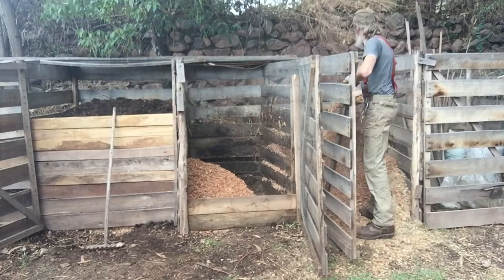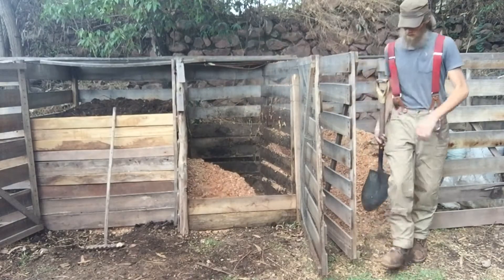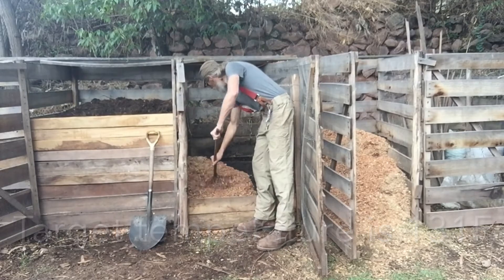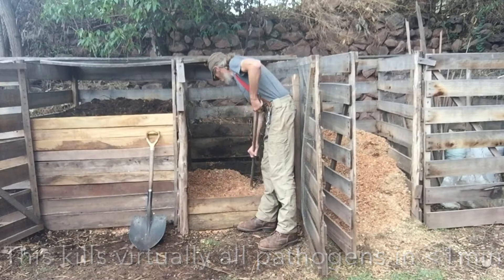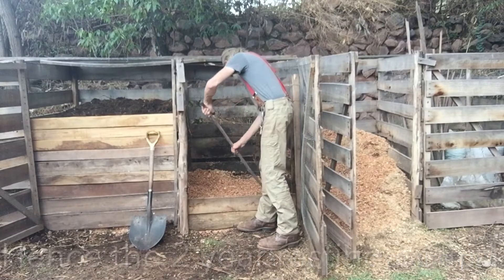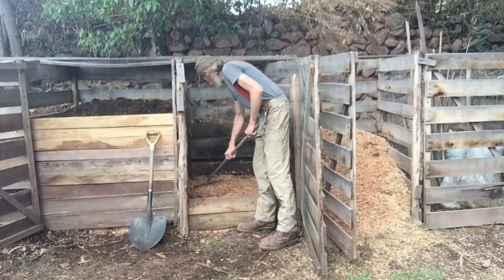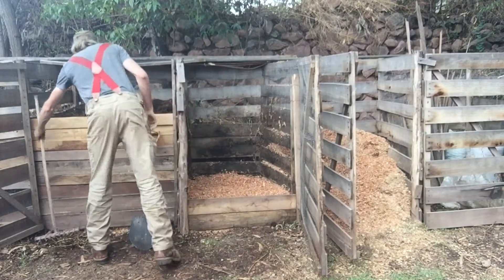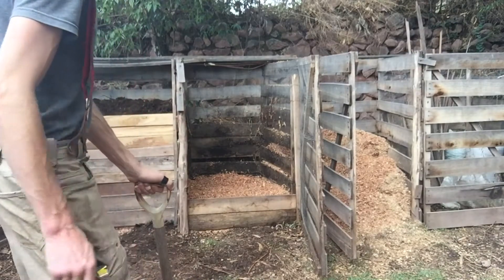Even though this is a hot compost process — and I've seen temperatures in my pile hit well over 150 degrees — the two-year aging period is necessary to ensure that any pathogens that may have been in the pile, including bacteria, viruses, and parasites, die off if they don't have a host for at least that two-year period. That way there's no danger of reinfection, and the whole idea is not to create a new disease vector.